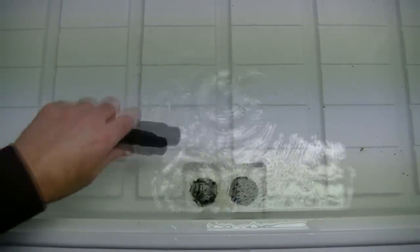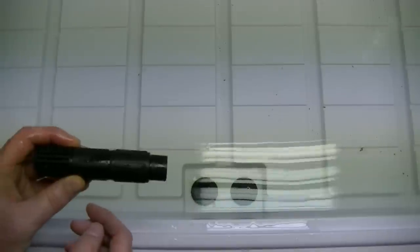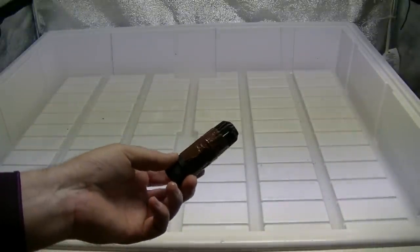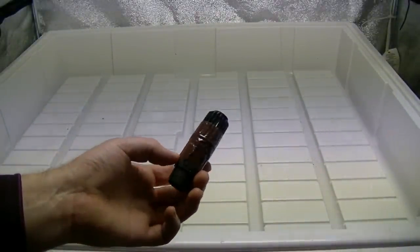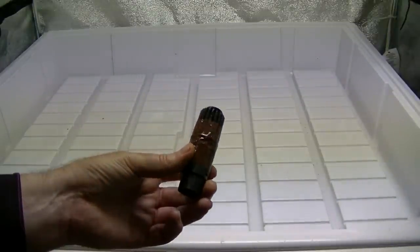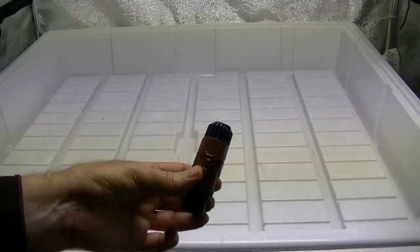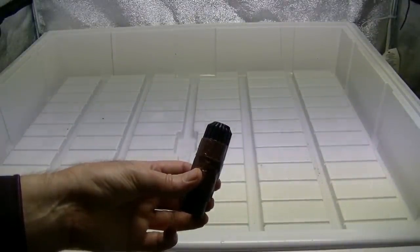We have the pumps hooked up and the water comes up through here. It was draining but we want it to flood, so we put this little piece in and it'll flood the table until it gets to a set height and starts draining out. That was just a little too high with the two extensions on it, so I'm going to take one of those off. That's going to be too short, so I'm going to put a little bit of duct tape around it to get it to the right height.